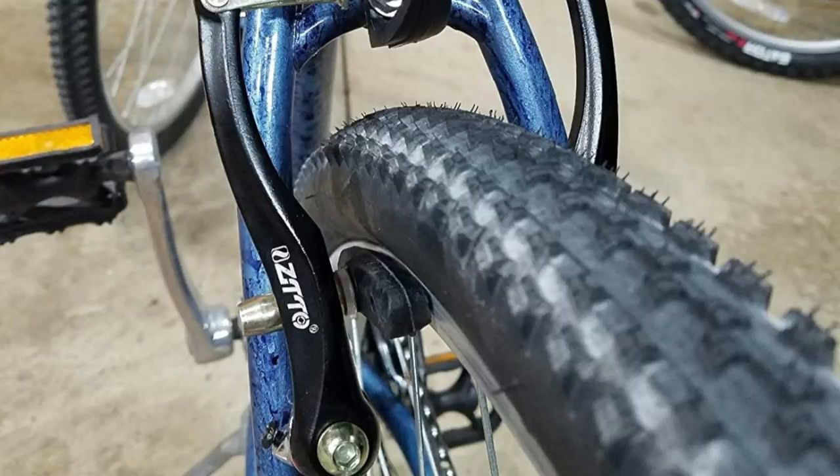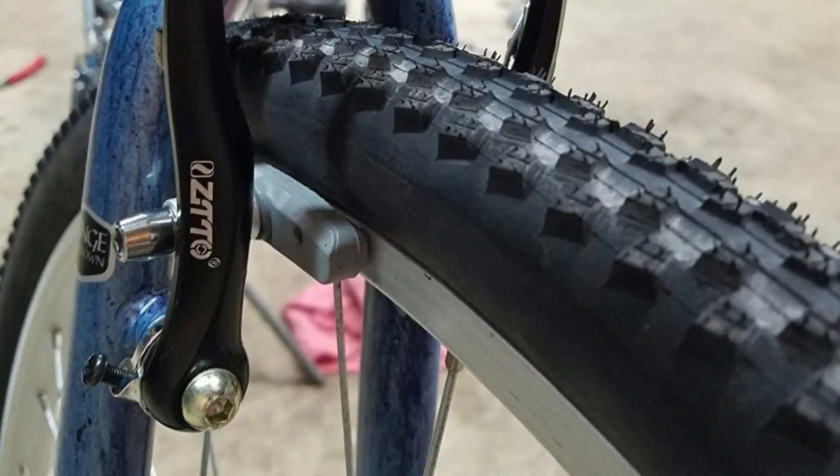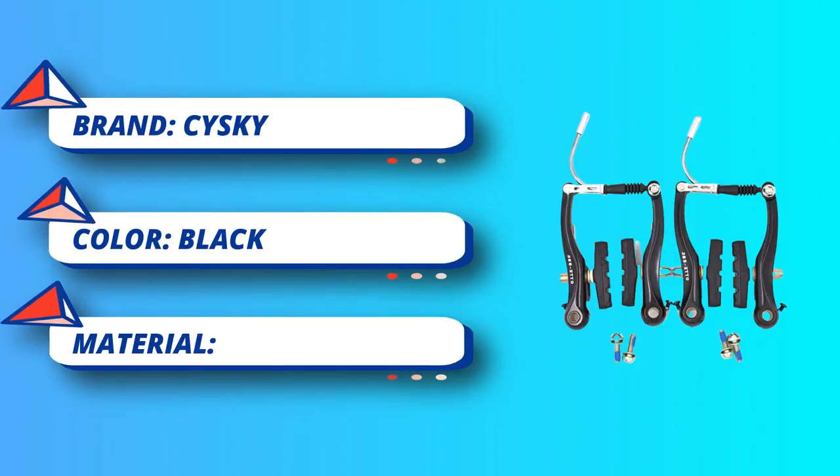The brake housing set is made of alloy and plastic, strong and durable enough for long-time use, with resistance to cold, heat, and oxidation. Not easy to deform, ensuring brake sensitivity, suitable for most kinds of weather conditions of riding.